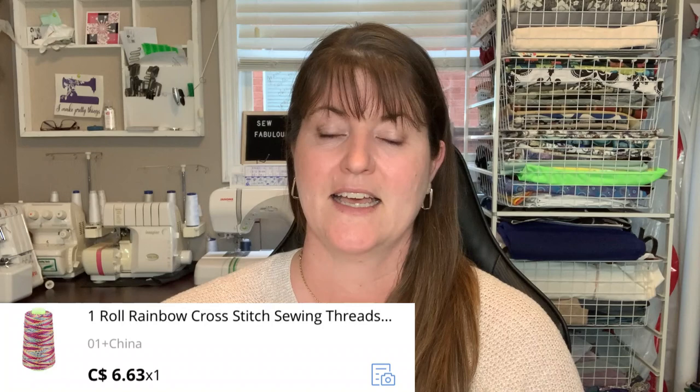The very first thing that I wanted to try is rainbow thread. I've noticed a lot on the bag making groups on Facebook that people are using rainbow thread when they are doing their top stitching if they have rainbow hardware or rainbow zippers, and it looks really really nice. Here's the rainbow thread that I bought. I'm going to put a picture above with the price that I paid and a picture of it up close so you can see what it looks like.